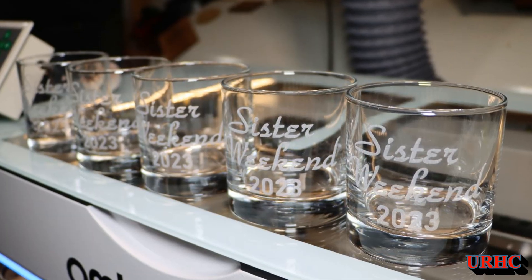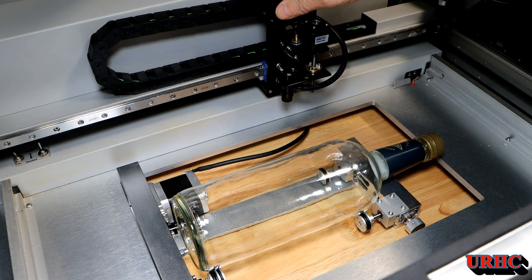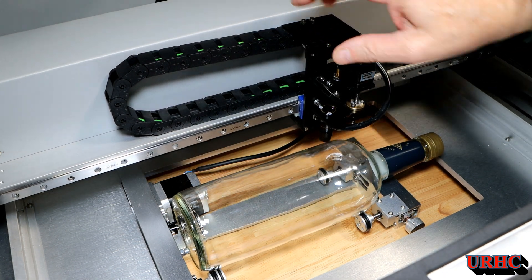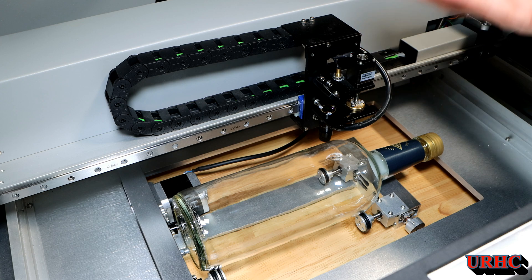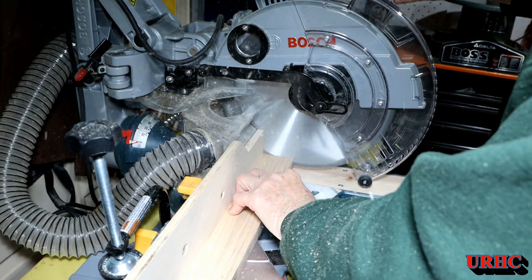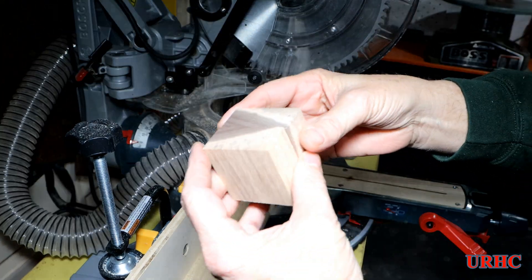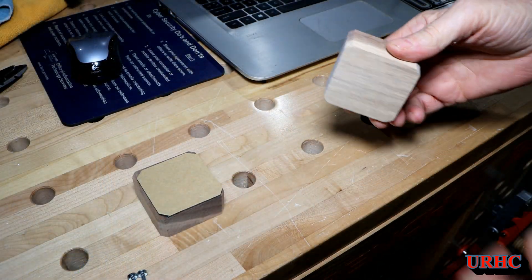This video is about learning how to use the rotary on this Ohmtec Polar and actually doing some glassware. First thing I did is grab the bottle that would be for a test — about as tall as I'm dealing with — and there's just not clearance in there to get the rotary over it or under it.